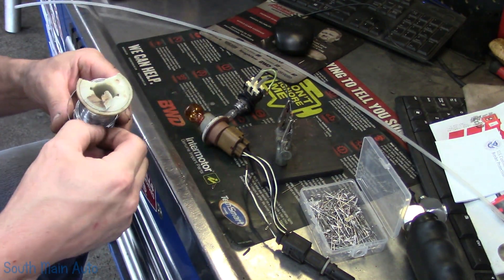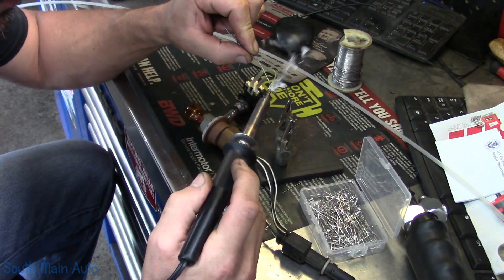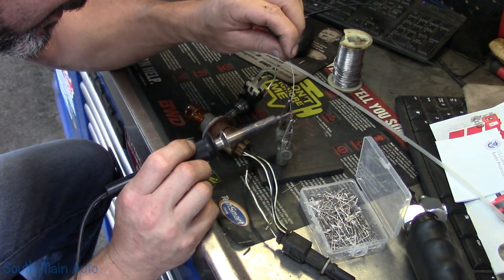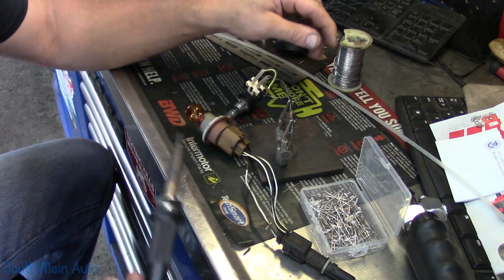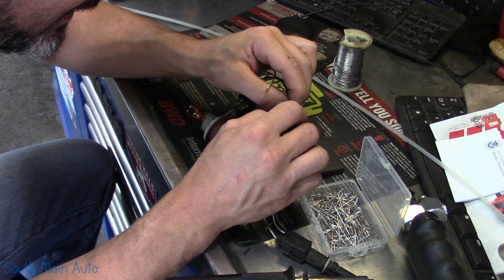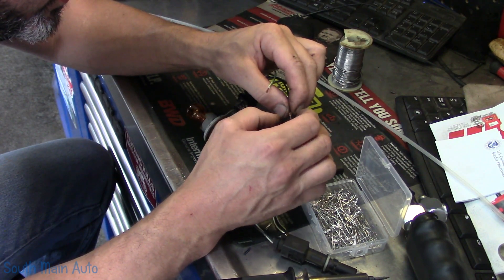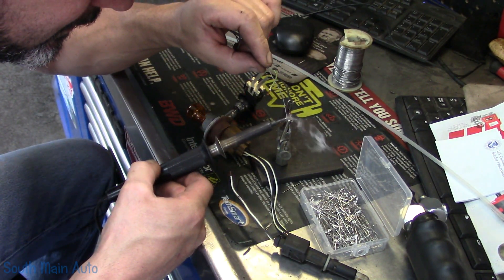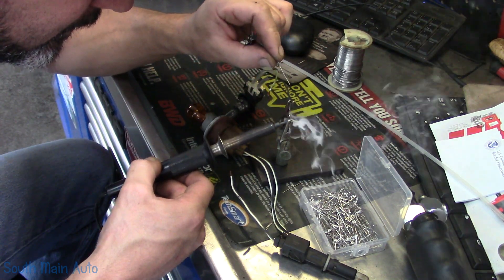Let me get some solder. I've got my soldering gun all warmed up — probably the terminology is all wrong, but I think we're going to accomplish the same task regardless of what we call it.